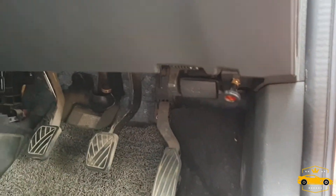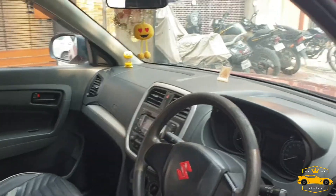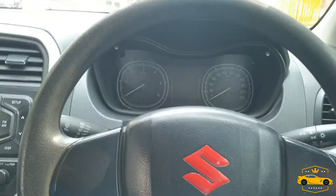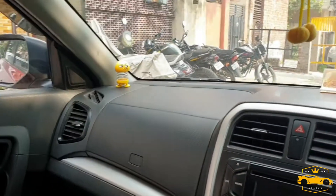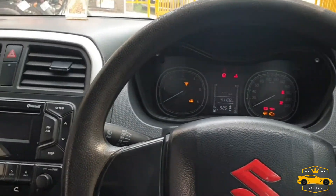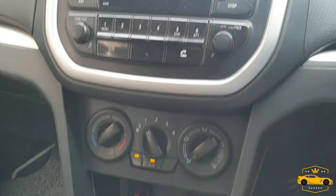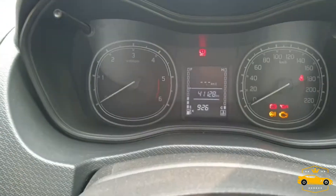This is the bonnet opener — I'll show you how it works later. Under the dashboard, we have an MP3 player with Bluetooth, a CD sport cut, an AUX port, and a USB port. By the way, this is the manual air conditioning unit, and there is also a power socket.